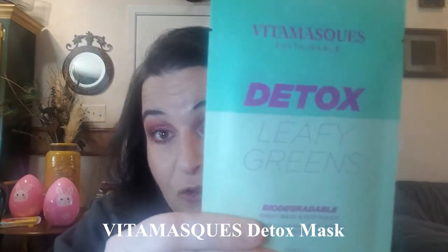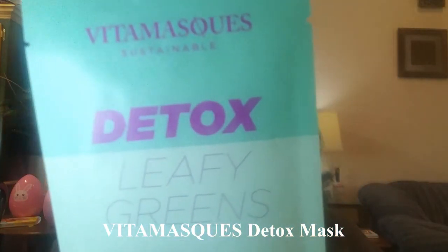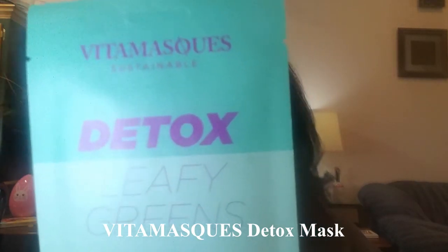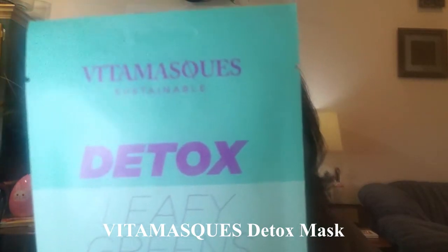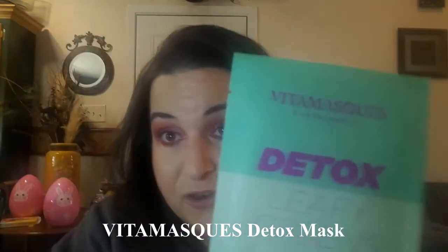And finally, Vita Masks Detox Leafy Green Sustainable Sheet Mask. Full size is $5. This biodegradable sheet mask detoxifies and purifies pores — one use, apply to cleansed skin and leave on for 20 minutes, then pat the remaining serum into skin. I love me a sheet mask, so I am going to enjoy that.